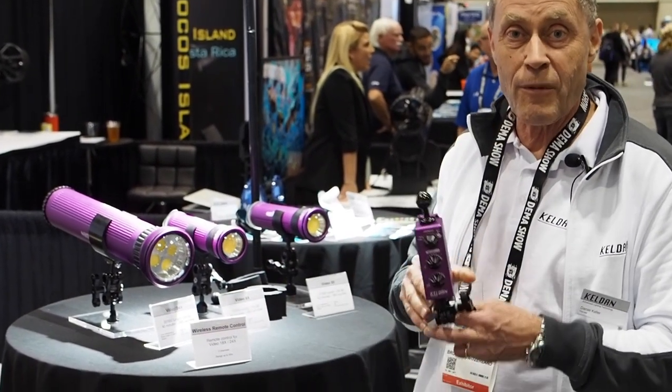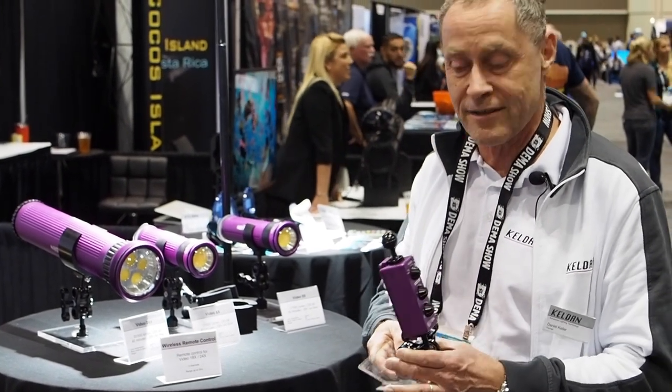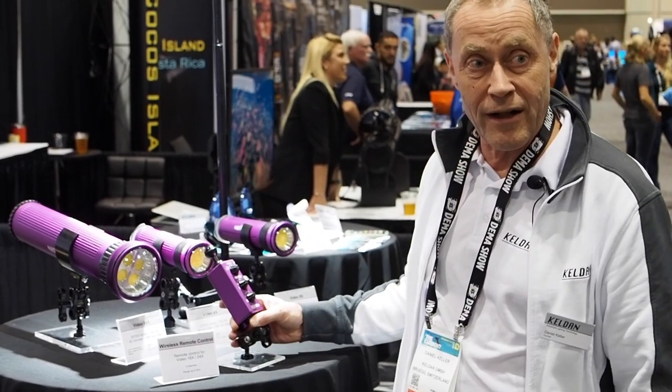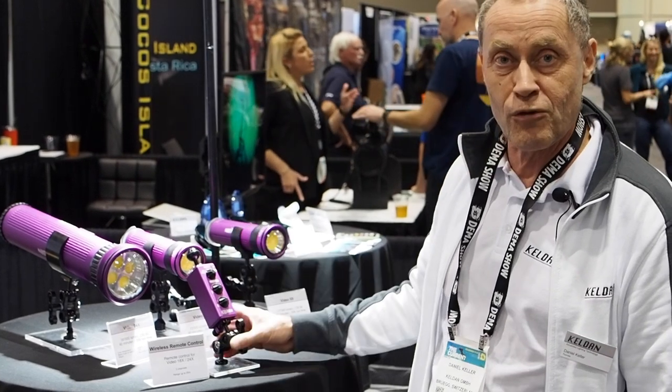This is the wireless remote control. You can see it has no wire. It's an acoustic system and it works very well in water. You have two channels. This light is programmed to channel one.